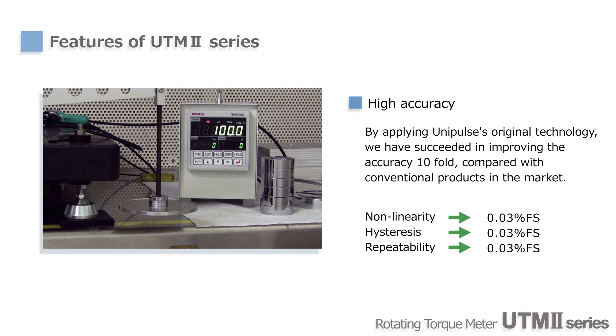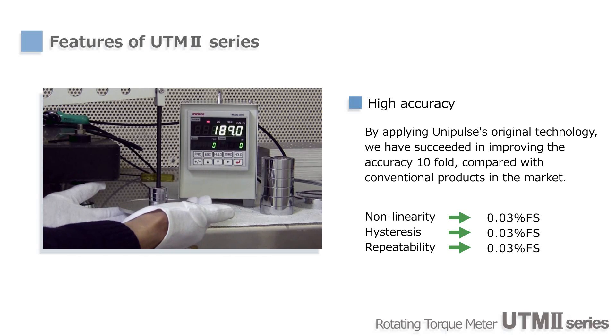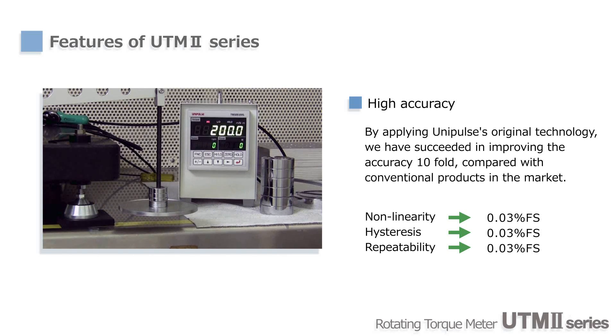Strain gauges are used for sensing torque. By mounting the signal processing circuits on the shafts, we've achieved world-class accuracy. Hysteresis, non-linearity, and repeatability are all 0.03%.